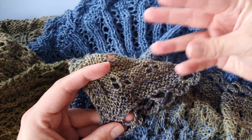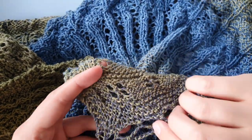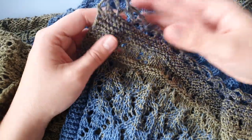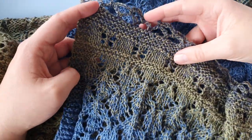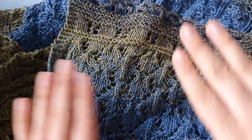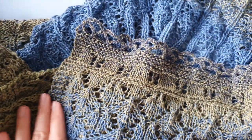The reason for doing it after blocking is that during blocking the fabric stretches, so the ends might get pulled out and you'll have a little yarn end sticking out. If you sew them in after blocking they will be more likely to stay put. So that is how I sew in ends — I hope this was useful for you.